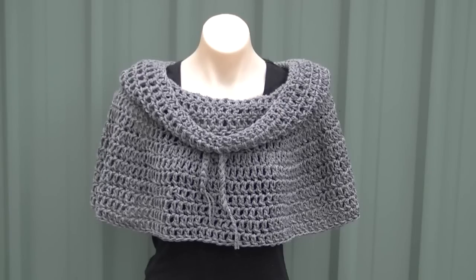G'day and welcome to another video. In today's lesson we will learn how to make a poncho. This poncho can be made in various lengths and is very easy to adjust, including the length of the collar. You can also make it without the collar as a plain poncho. It has a drawstring so it's very easy to adjust, and very simple stitches are used.